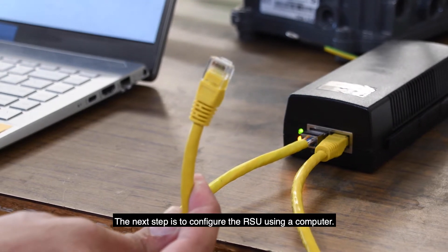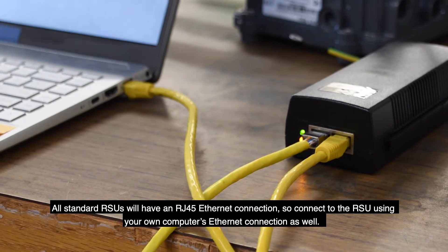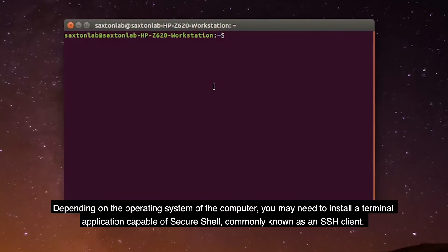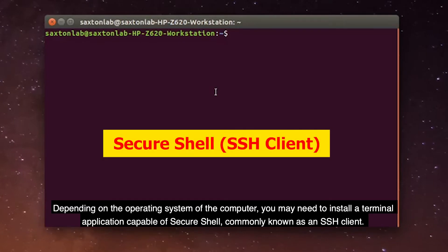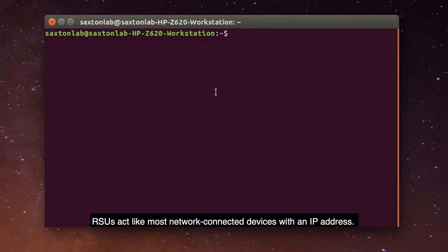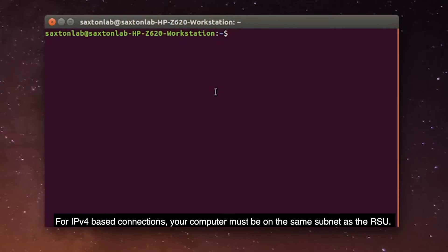The next step is to configure the RSU using a computer. All standard RSUs will have an RJ45 Ethernet connection, so connect to the RSU using your own computer's Ethernet connection as well. Depending on the operating system of the computer, you may need to install a terminal application capable of Secure Shell, commonly known as an SSH client. For this example, we are using a Linux operating system. RSUs act like most network-connected devices with an IP address. Your RSU manufacturer should provide you documentation on your RSU's default IPv4 or IPv6 address. For IPv4-based connections, your computer must be on the same subnet as the RSU.